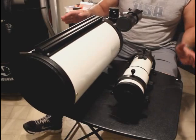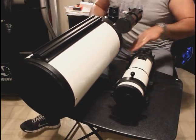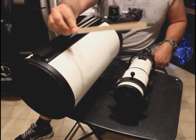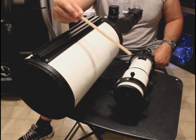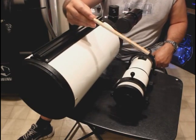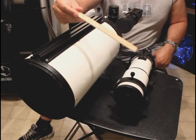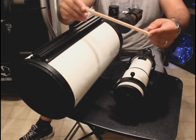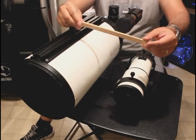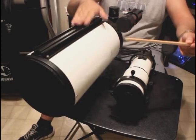Now I want to balance this on the rail and find the center point. I'm going to get a stick that I found in my garage — you could use maybe a pencil or something similar, not too tall. I'm going to put this under the rail and get a preliminary balance on this setup before I put it on my mount.